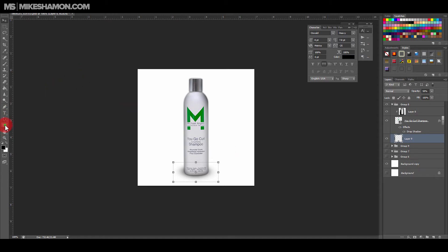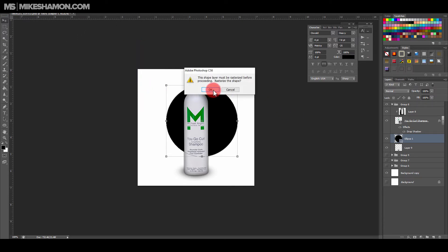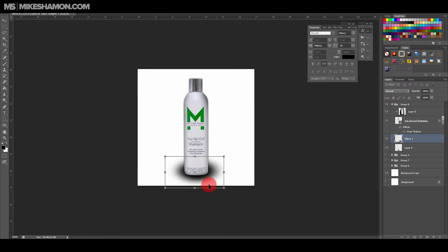There's also another way to do this — you can make a circle. Then go to Filter > Blur, press OK, and adjust it to your liking and press OK. Do the same thing and bring it down. You can see the difference. You'll have to play with it a bit, but I prefer the first brush technique we used.